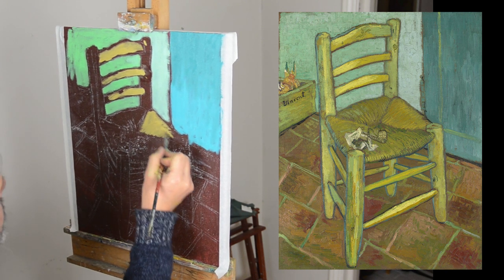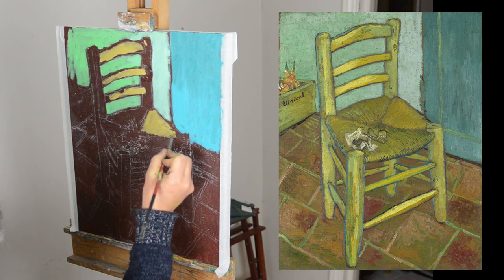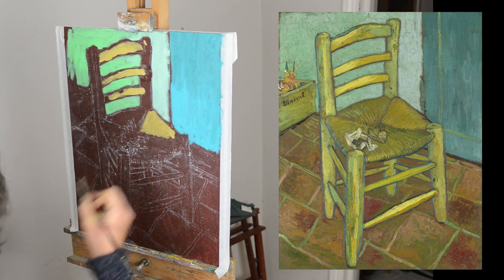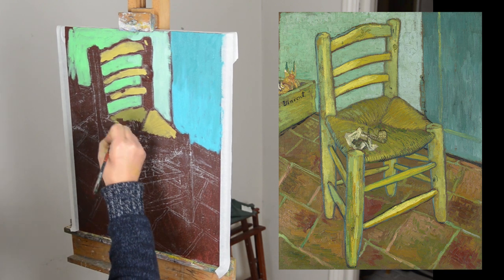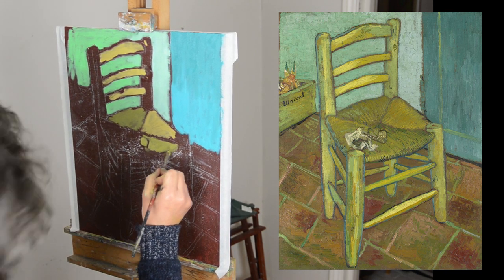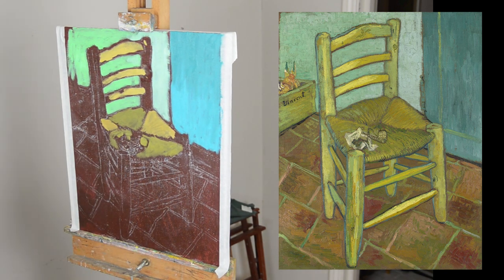I'm putting flat colours down on the chair, and I think this is how Van Gogh would work — put flat colours down and then work over with a drawing. The back of the wall, on the door, is quite flat anyway, so quite a lot of heavy paint. But you find in the chair there are drawn lines over the top. What I'm doing is putting the flat colours down first, and the floor is done the same way — you'll see that later.